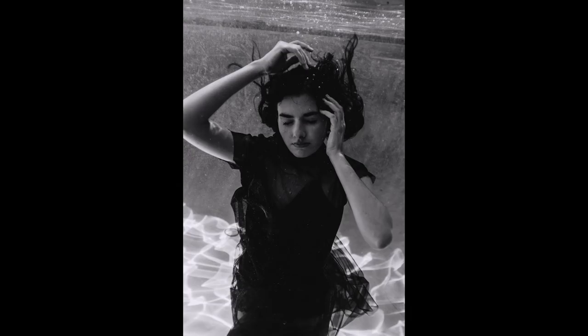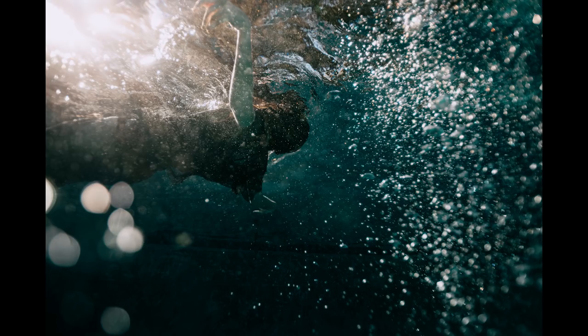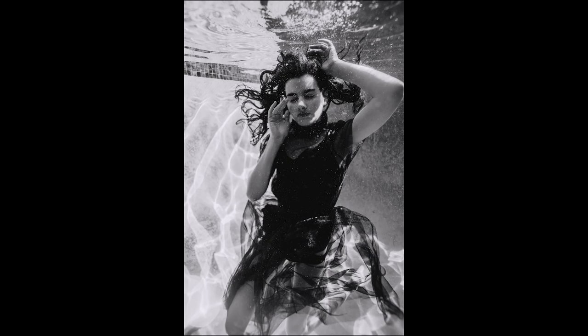So we just got back, we're still a little wet, still a little freezing, and we have no idea how the photos turned out. There's definitely a learning curve for shooting underwater. I realized how bad a swimmer I actually am, how terrible my lung capacity is, and how hard it is to actually sink down to the bottom.